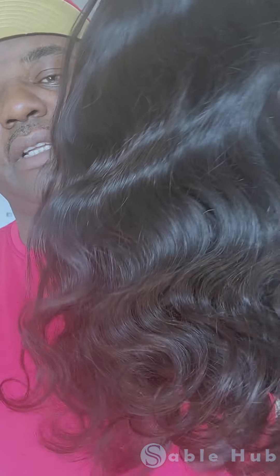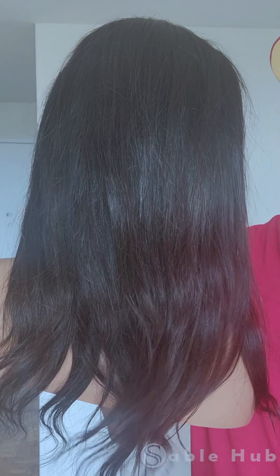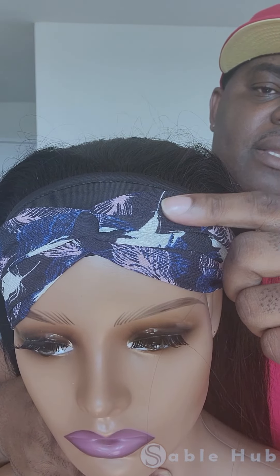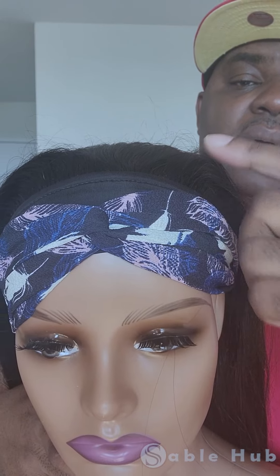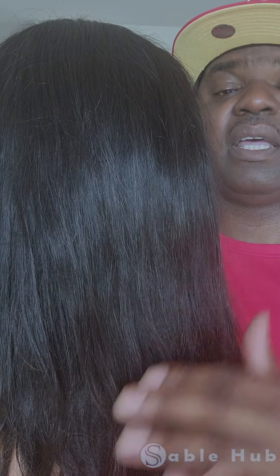Next I'm going to show you the other version of this wig — the straight one. This is the straight 16-inch Brazilian straight headband wig by Sable Hub, already installed on our mannequin. We have already put an extra band on top of it, which normally doesn't come with the wig, but we decided to include it this month when shipping. This wig comes in multiple sizes: 12, 14, 16, 18, 20, and 22 inch.